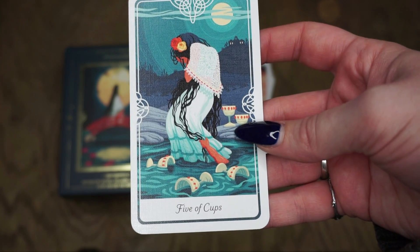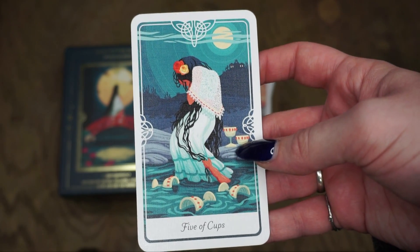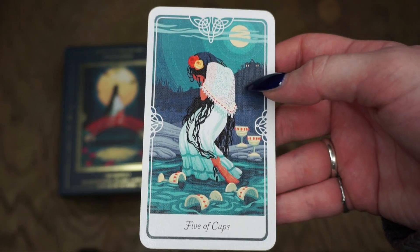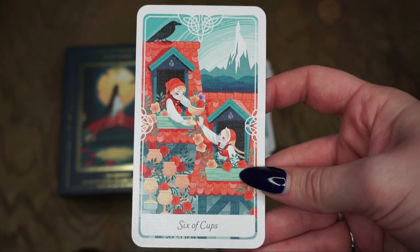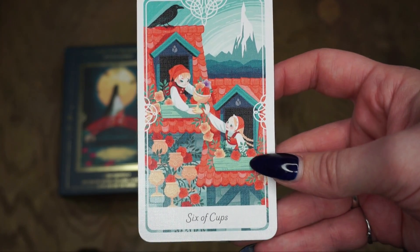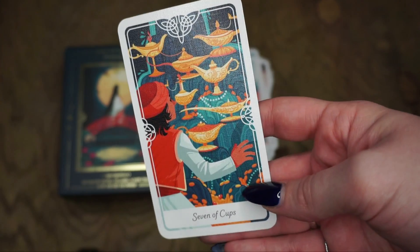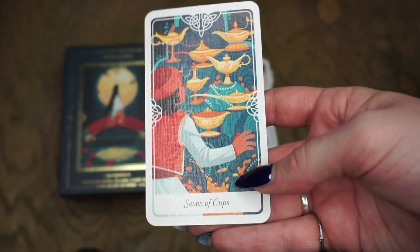The Five of Cups is La Llorona from Mexican folklore — a card about depression, self-pity, guilt, and regret. This myth is about a woman that drowned her children, and then her ghost wanders the earth looking for her husband but also will accidentally drown other kids — she's kind of a ghost story. The Six of Cups is the Snow Queen, a Danish folktale — I believe it's what Frozen was based on. I like the crow or raven up here. Then for the Seven of Cups we have Aladdin, an Arabic folktale — so all of those lamps. This is a card about choices, daydreaming, decisions, and wishful thinking — a great myth to go along with that.